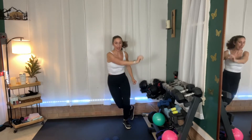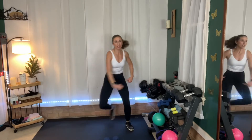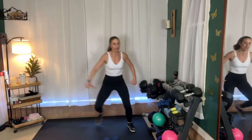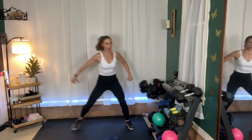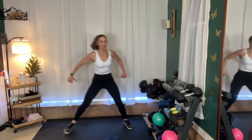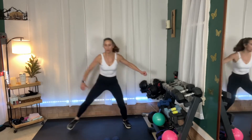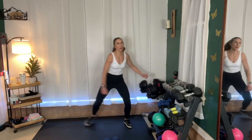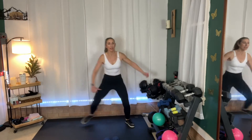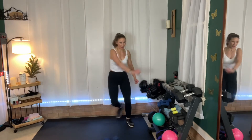Skate it out — just side to side. You can add that little leap side to side, or you can stay here and it's just a big step touch. Either way is great. Now after the skaters, you'll have 15 seconds to rest and grab your weights again. We're not going to rest between the strength to the cardio, but we will between the cardio to the strength.